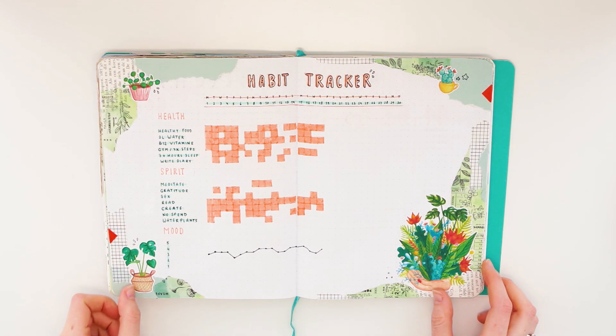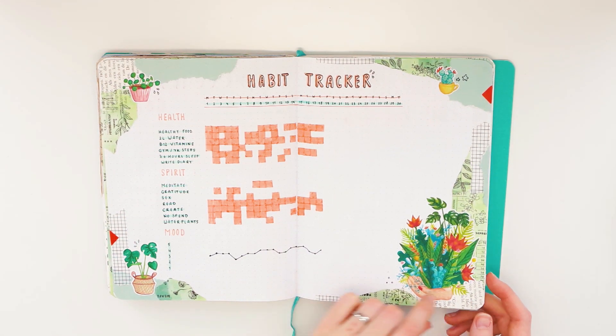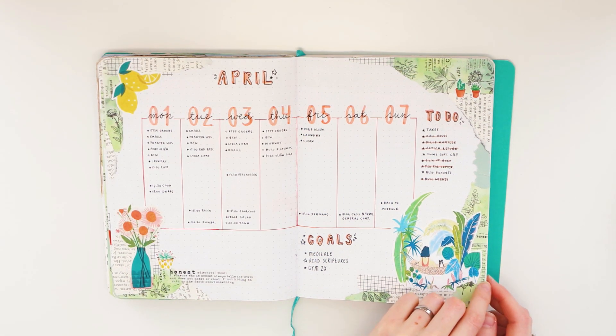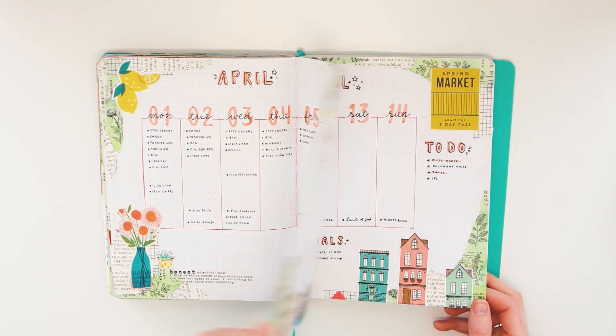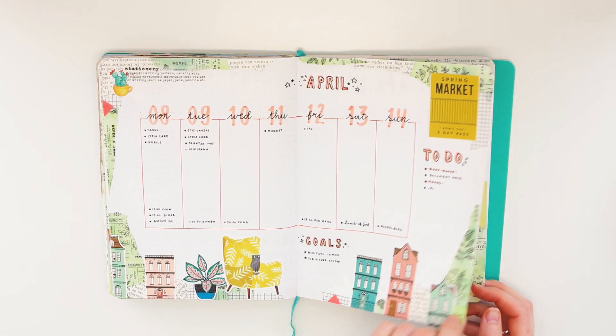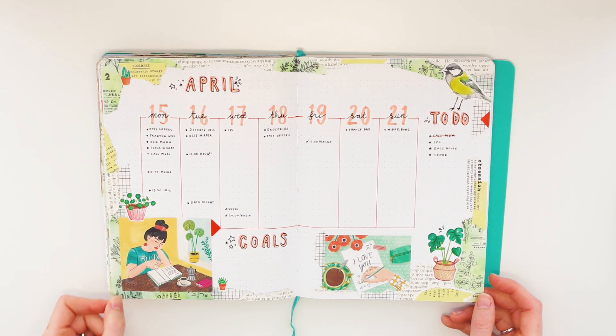Before we jump into my July spreads, I quickly wanted to do a flip through of April because in my opinion it looks really cute, and the style of my July theme is kind of based on this one.